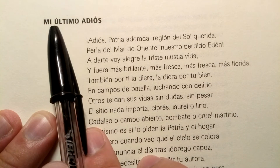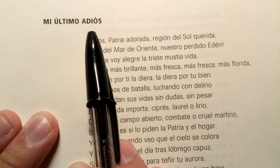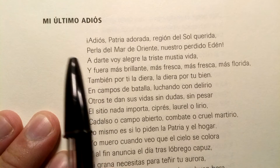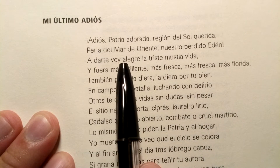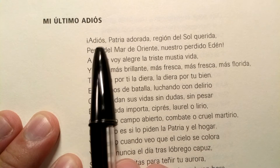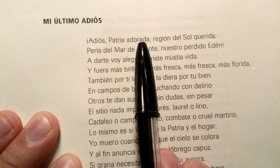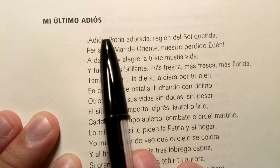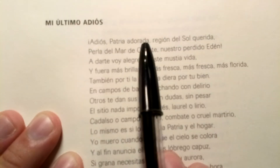Mi Último Adiós. Don't forget the accents — the accents are where the stress lies. Adiós, patria, adorada. See — 'adorada' has that D or TH voiced interdental fricative sound. Adiós, patria, adorada.